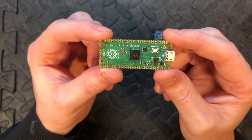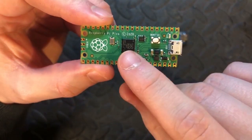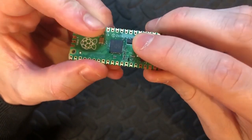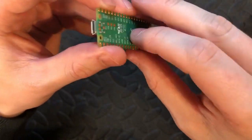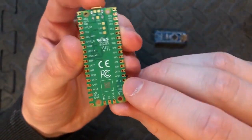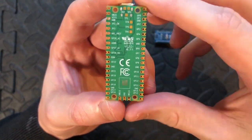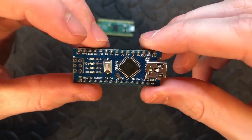This is the actual Pi Pico board. You can see the main processor, a temperature sensor, the boot select button, and micro USB port. It's quite thin, and on the back you can see all the GPIOs down the side.